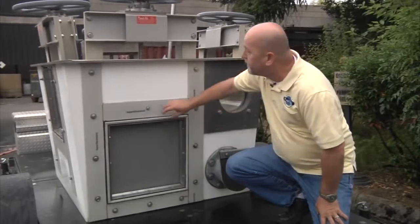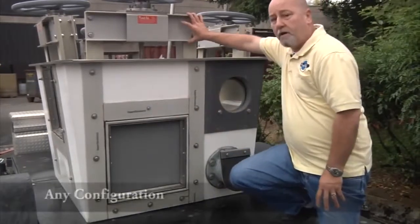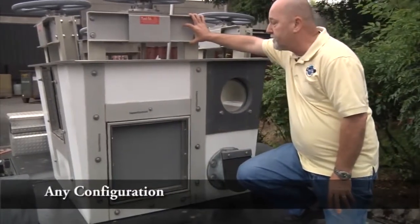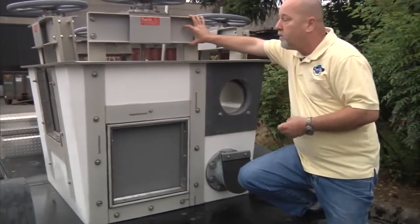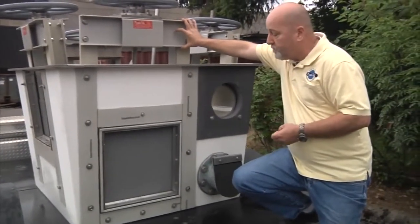All of our guide frames can be configured in all configurations, whether it's a surface mounted guide frame, embedded guide frame, or channel mounted guide frame. We can do all three.